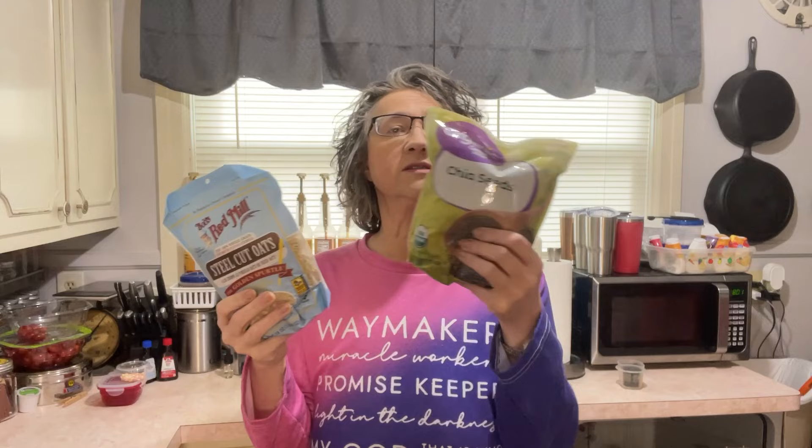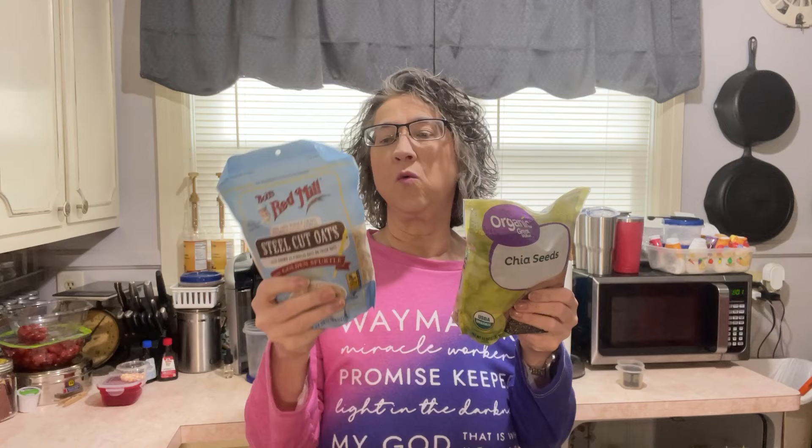Carbohydrates: there are 31 total carbs in oats and 8 total carbs in chia seeds. Fiber: there's 5 in oats and 8 in chia seeds. So if you're doing net carbs, chia seeds would be zero carbs. I guess that's kind of why a lot of people like them. That's interesting.